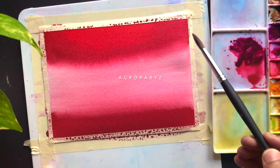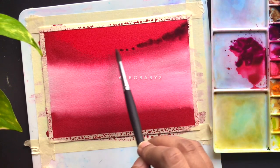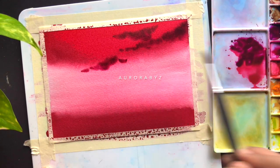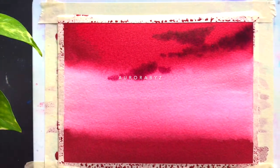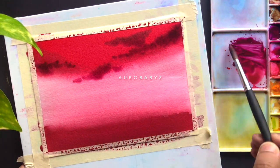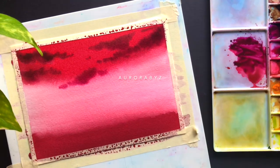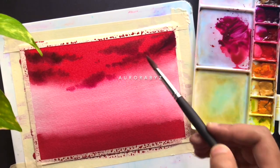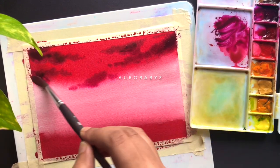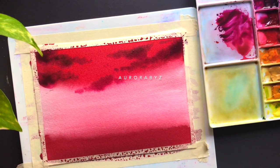I need to be quick because my background is drying. I'm simply dropping the paint onto the wet background and creating the clouds. Over the top I'm going with a darker tone, and where I have the lighter tone in the middle I'll use a lighter tone of the same shade. I made the color more intense by adding a little more rose of ultramarine for the darker clouds at the top.